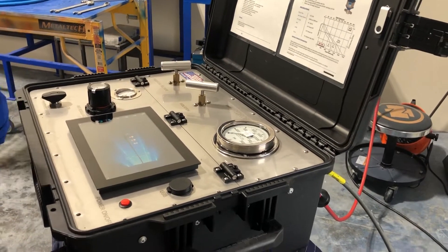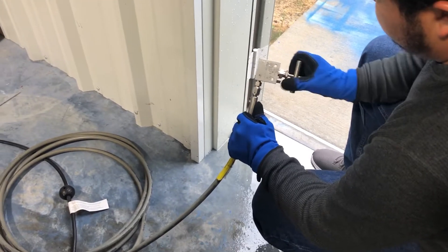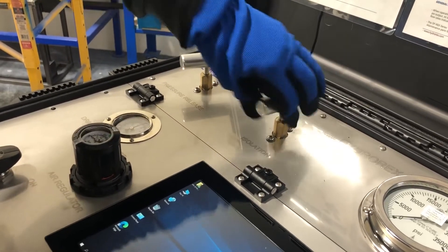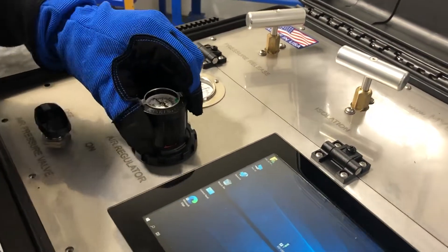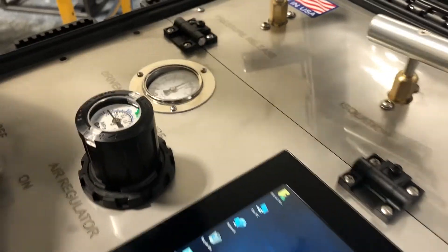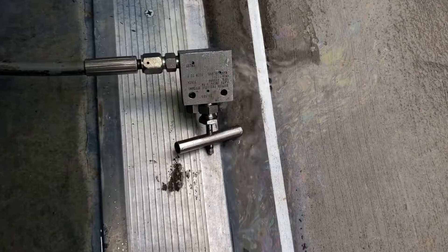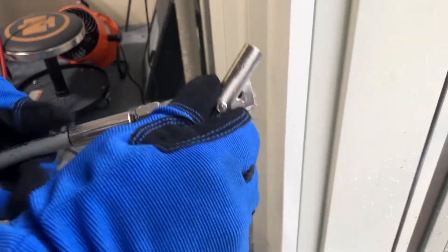The next step is to purge the system. We're going to open our relief valve to let all air and bubbles out. Then we'll open our isolation valve and our air pressure valves, and open the regulator slowly. You'll hear the pump start pumping to expel air particles from the hose. Once the system is purged and all air bubbles are out, we're going to close our relief valve.